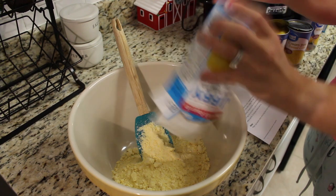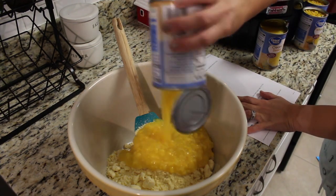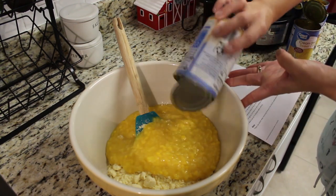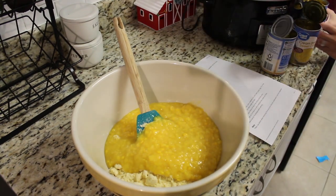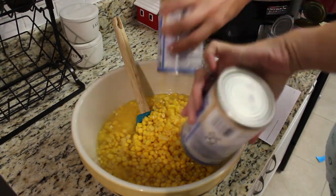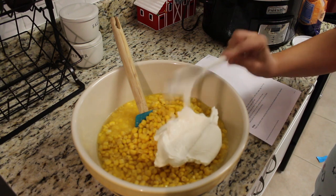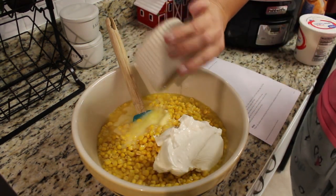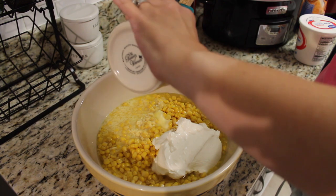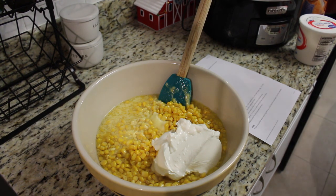Next up is crockpot corn casserole — a really yummy side dish for any holiday, or really any time. I'm doubling the recipe, so I'm starting off with two boxes of cornbread mix, two cans of cream corn, and two cans of regular corn — not drained, make sure it's not drained. I'm adding in one cup of sour cream, a half cup of melted butter, two eggs, two and a half cups of shredded cheese, and about one tablespoon of paprika. Stir it all together, put it all in the crockpot, and it's gonna cook on low for about four to six hours. Check it — the center should come out nice and clean. It will still be soft because that's the type of casserole it is, but make sure the center is fully cooked.